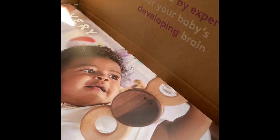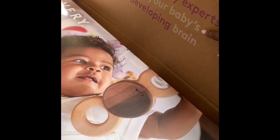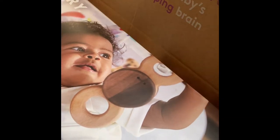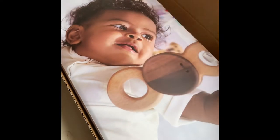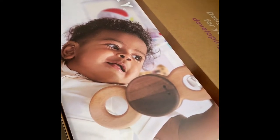When you open the box you can see it says 'designed by experts for your baby's developing brain,' and that's what I love about all their toys — they are geared towards helping the development of little ones. You can also see a picture of this beautiful little baby on the inside.